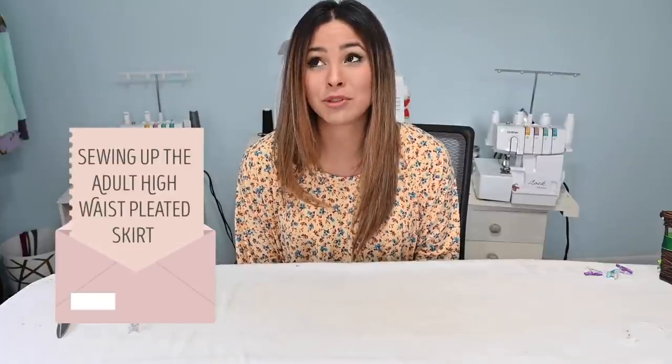Hi friends, it's Deanna here today. And today we're sewing up the adult high-waisted pleated skirt. I am super excited about this skirt. It's super cute. I love the pleats. I love that it's a woven fabric and it's got the shorties to go underneath it, which can be worn with this skirt or with other patterns. So let's get to it and sew it together.